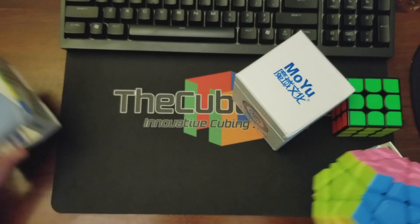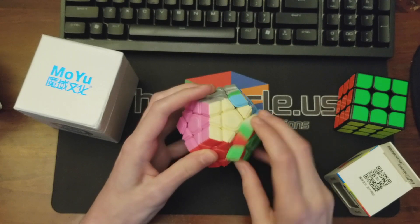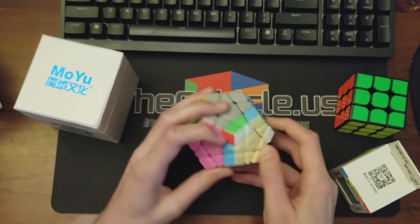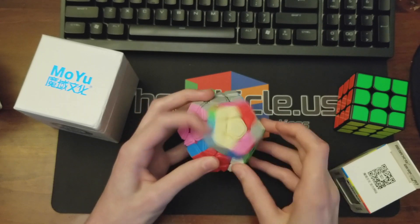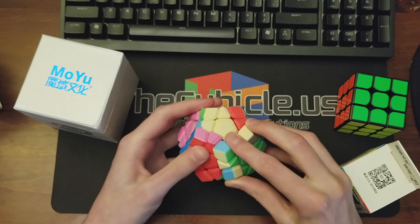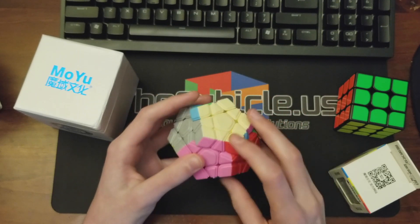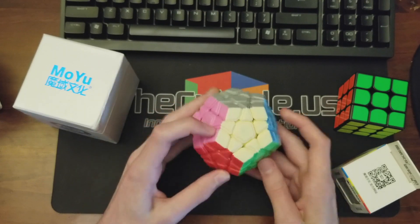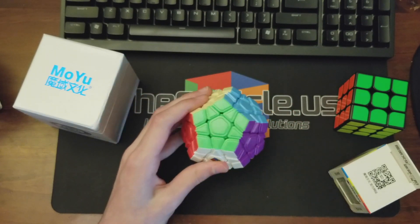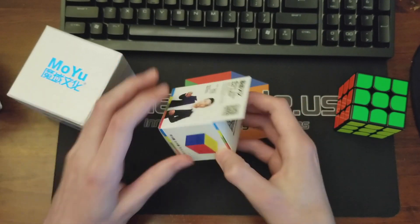I don't really do Megaminx, but this one looks pretty cool. Whoa, the grip on this is excellent. I did not expect it to turn this well. Obviously I'm not a Megaminx expert, but very smooth — I like that.